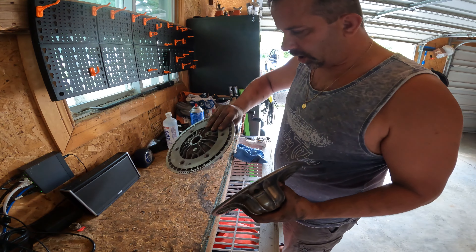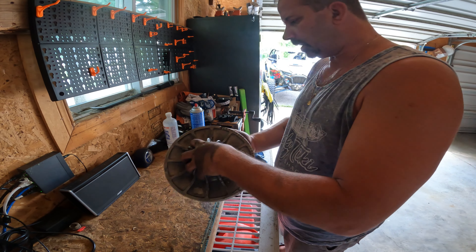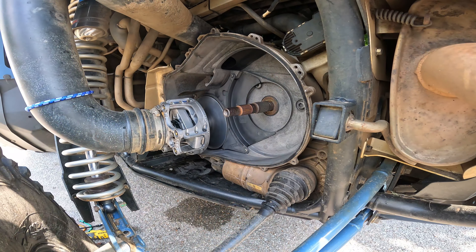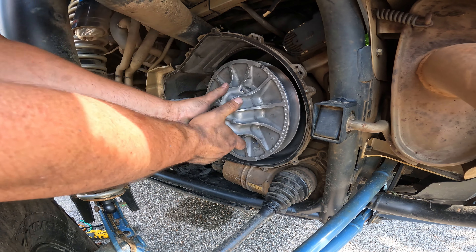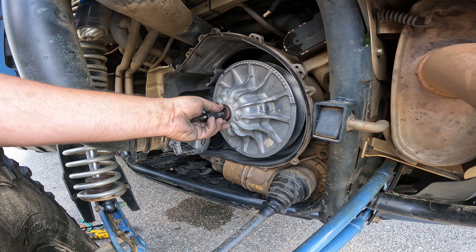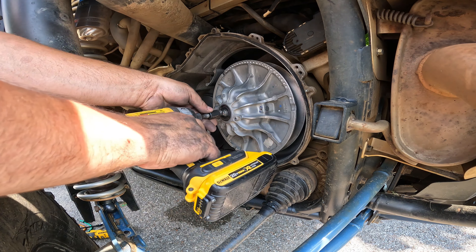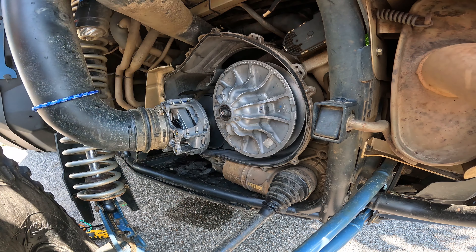Find your two marks, put it on, line it up — and my marks are lined up, and that's it. She's ready to go back on the machine. Now we've got to put the secondary back on, but you want to make sure you clean up those splines. You've got your washer and your shims. Put a torque wrench on that one.